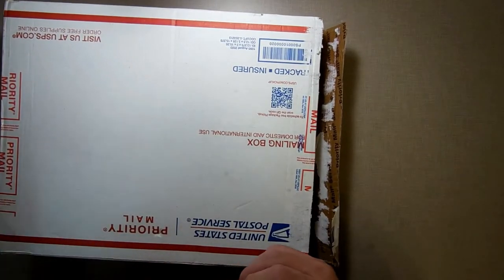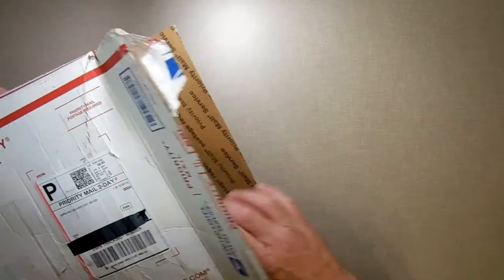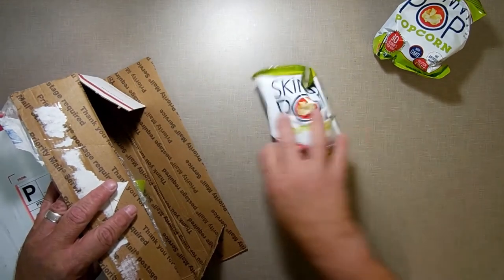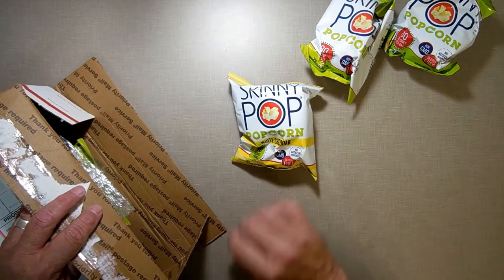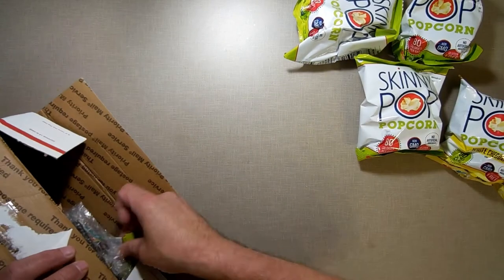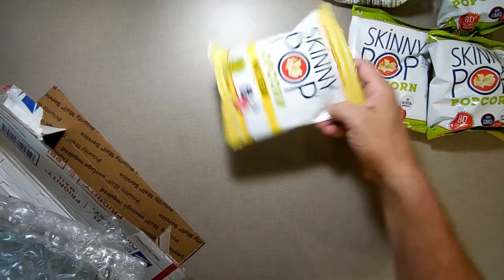I started to open it and said, you know what, I need to film this, so I took back on it. Because as I started to open it I noticed something in the box — popcorn! Skinny popcorn. How did he know that I would get diagnosed with diabetes and high cholesterol and that I should start eating popcorn? I haven't told anybody.